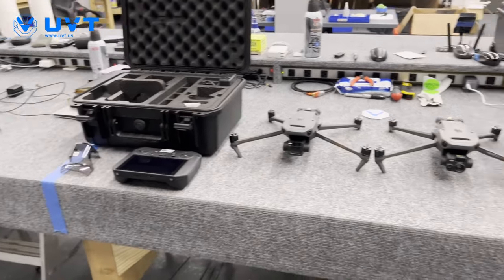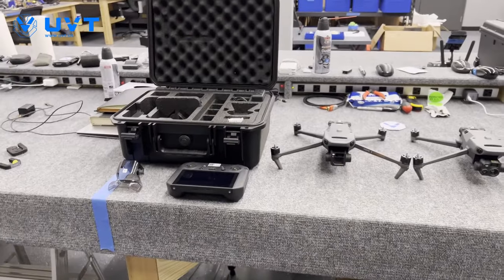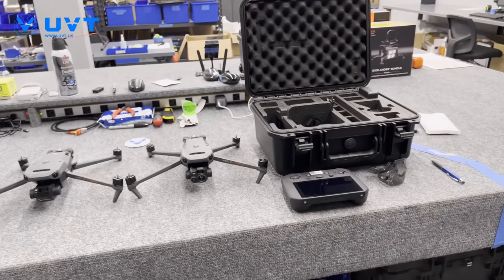That's it, guys — the Mavic 3 Enterprise series right here, exclusive first look. I will do some more deep dives into each of these separately. Thanks for coming by, and we'll catch you in the next one.